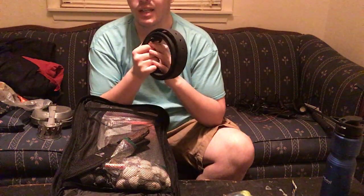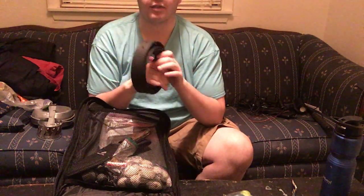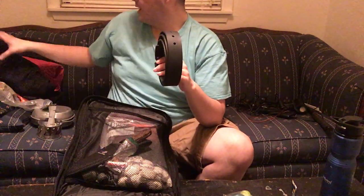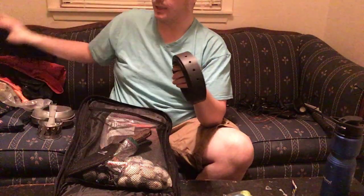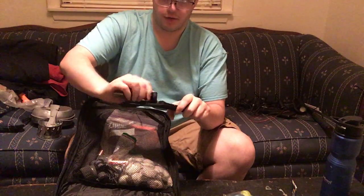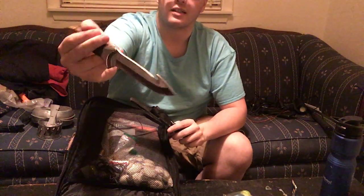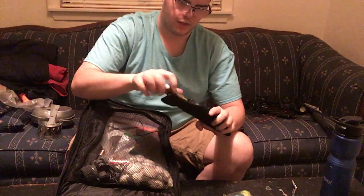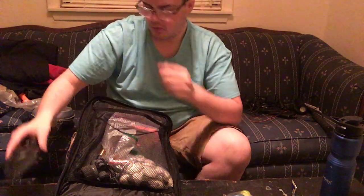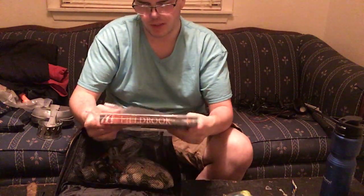The last part of this pocket is a mesh pocket at the top. I keep a belt in here — it's actually a little bit too big for me, but if for some reason I don't have a belt it'll help. I also have another fixed blade Winchester knife — this one has a gut hook, really good for field dressing deer. That's actually what I used it for when I skinned — or rather field dressed — my first deer.